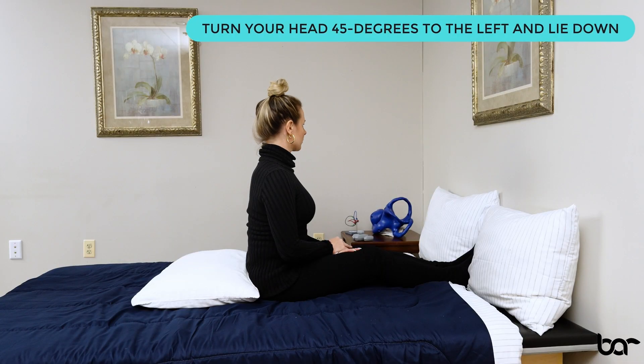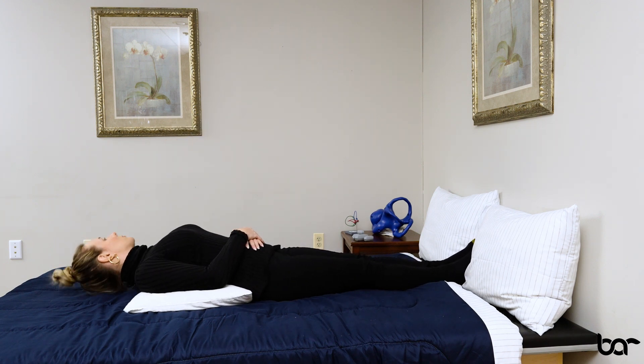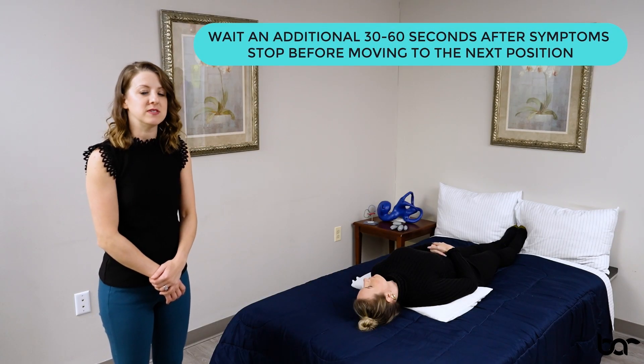Turning your head 45 degrees to the left and keeping your head turned, you're going to lie flat over the pillow and let your head come down to the mattress and rest. Wait for symptoms to stop, then wait an additional 30 to 60 seconds before moving into the second position.